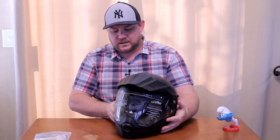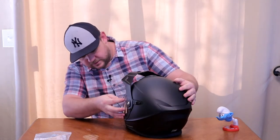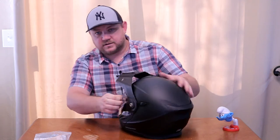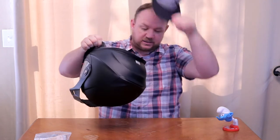I can tell right away, I'm going to go ahead and peel the sticker off the visor here. I can tell right away when I put this helmet on that it is absolutely more comfortable than my old helmet.